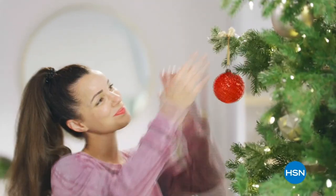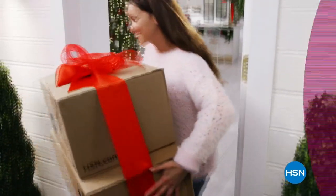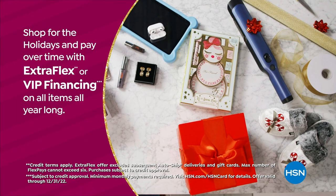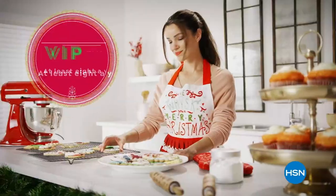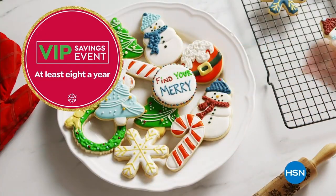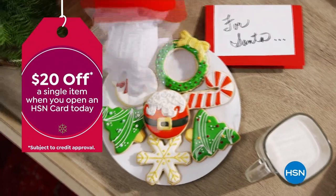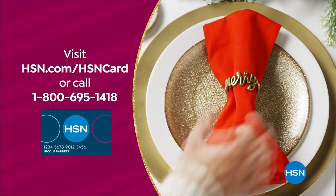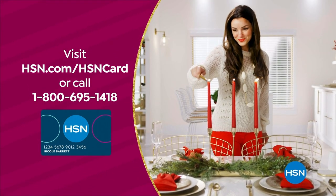Tis the season to be a VIP. Use your HSN card to get the best deals on gifts for everyone. Shop now for the holidays and pay over time with Extra Flex or VIP financing on every item, and at least eight VIP savings events a year. The HSN card has no annual fee. Apply now and instantly get $20 off when you're approved. Visit hsn.com/hsncard or call 1-800-695-1418 for details.